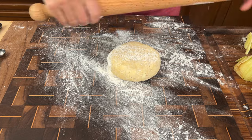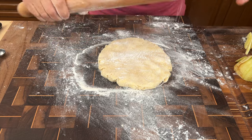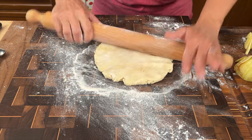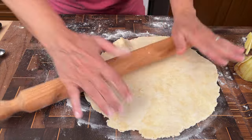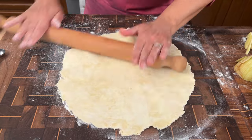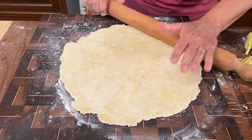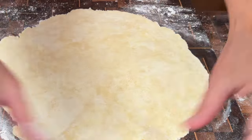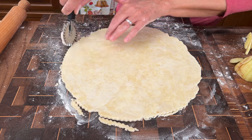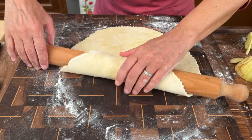Once I get it into a manageable disc, I'm always flouring my board and the pin, and I always keep the dough moving — that's the best technique so it never sticks to the bottom. I roll one side and turn it, which is a great technique, and at the end I make the outer edges a little thinner because those will be folded in. That looks about right — good size, good thickness. I'm just trimming the edges to make it look perfect, then I'll pop this right back into the freezer on a sheet of parchment for about 15 minutes.